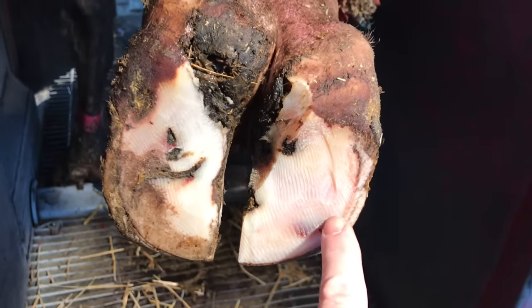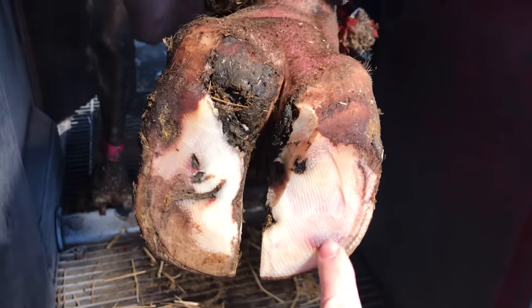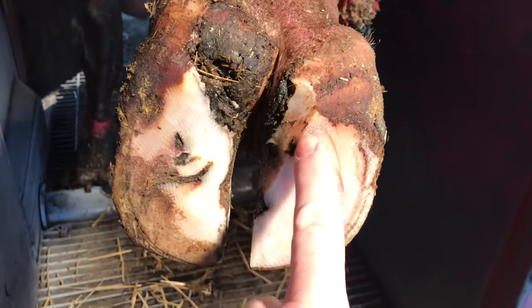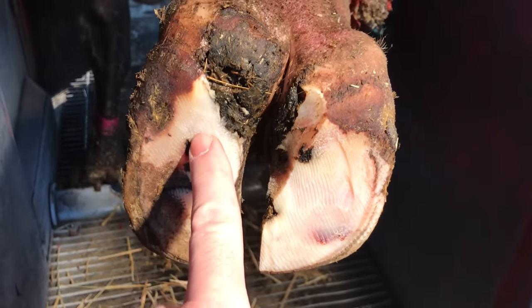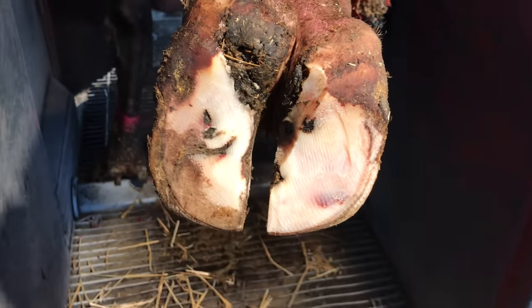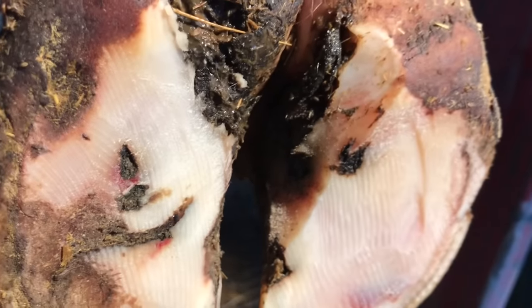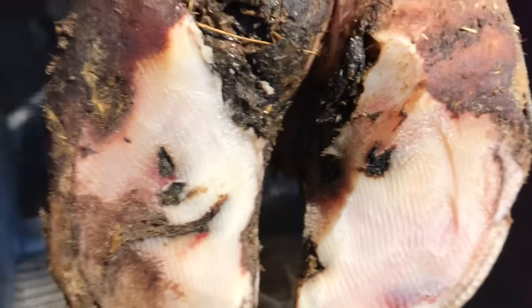So at this point in the trim, you can see we've got some hemorrhaging in the sole near that white line area down lower in the foot, as well as hemorrhaging in that typical sole ulcer site on that lateral claw. Also, I know there's an ulcer underneath this loose horn here on this medial claw. There's a little bit of swelling there and it's loose, so I know there's an ulcer there. So let's carry on with this trim and see how it progresses.